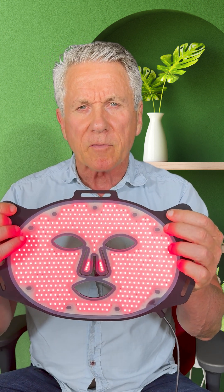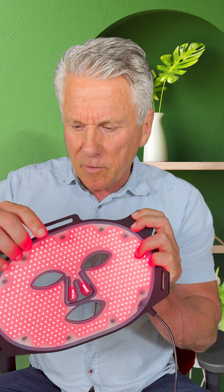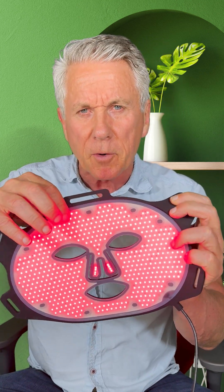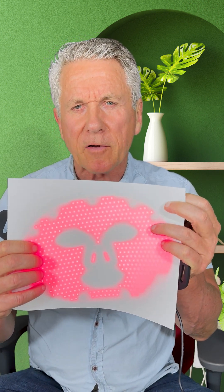Now let's take a look at what uniform energy looks like on a product that does work. This is our Lumar Viso — we just started shipping it this past week, at the end of May. This is what uniform energy looks like on a product that actually works. You notice there is no dead space on this panel. Let's put our finger on and you can see how it shines through. Now I'm going to put a piece of paper on, and you can see what uniform energy looks like. You're actually getting energy into the skin on 100% of what this covers on your face.